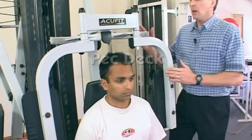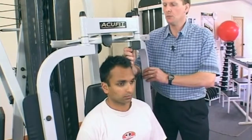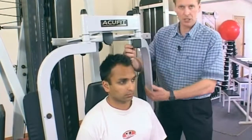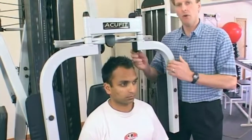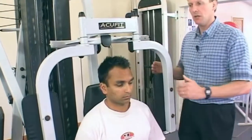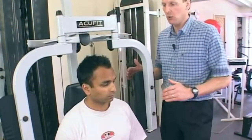The pec deck. An important feature here: not all equipment, particularly in commercial gyms, has the ability to adjust the pads. If that's not the case, advise your patients — Dev is just going to demonstrate how to get into a pec deck without hurting their shoulders.